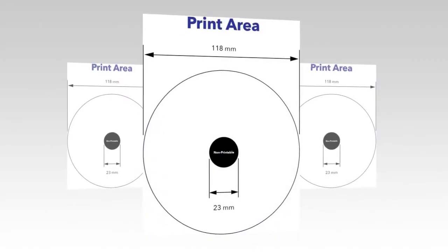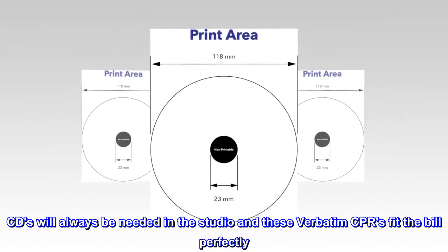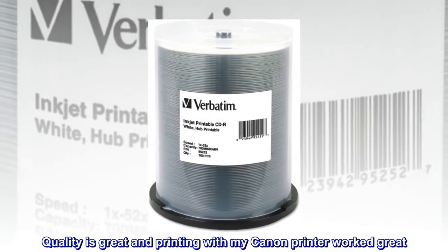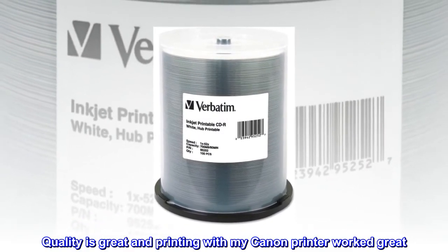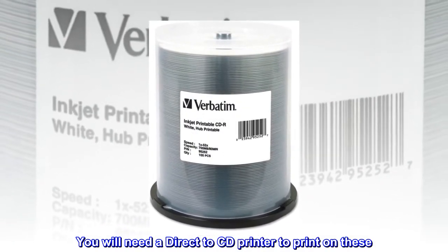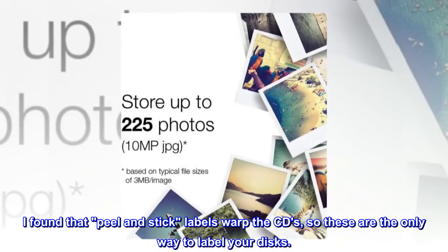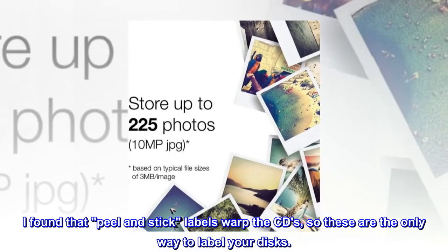Top reviews from the United States: CDs are making a comeback. CDs will always be needed in the studio and these Verbatim CD-Rs fit the bill perfectly. Quality is great and printing with my Canon printer worked great. You will need a direct-to-CD printer to print on these. I found that peel and stick labels warp the CDs, so these are the only way to label your discs.